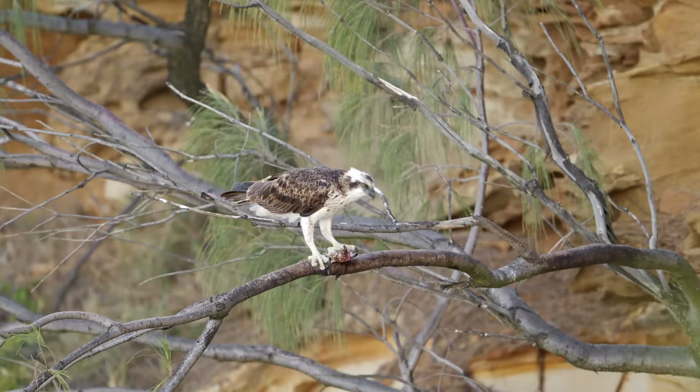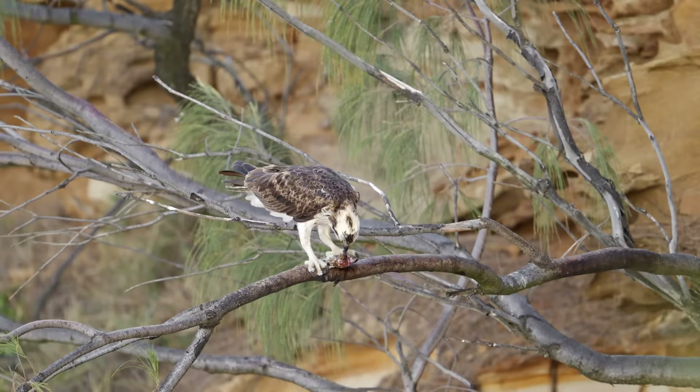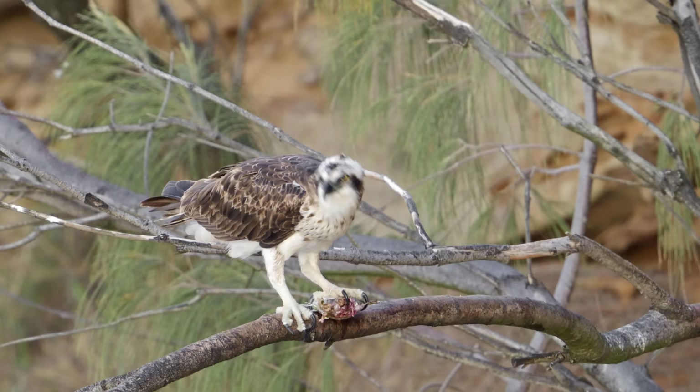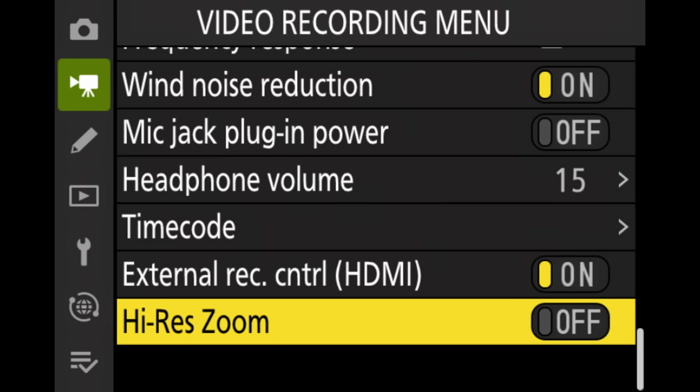Another interesting point is the high-res zoom. This allows you to zoom into your video without losing quality, because you're starting off with an 8K file and zooming into 4K — essentially a two-times zoom into your video file while still ending up with a nice 4K file. The only struggle I had in the field is that not all video autofocusing modes are available in this mode, so it can be harder to keep focus. But it's a cool feature — you can assign it to a function ring on your lens and slowly zoom in, like on a feeding Osprey, which I would definitely use from time to time.